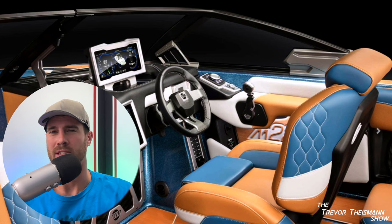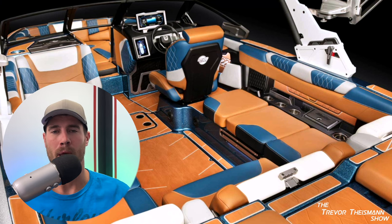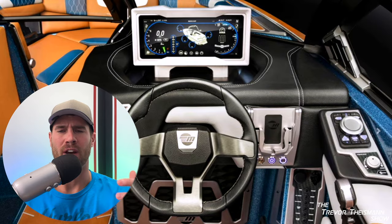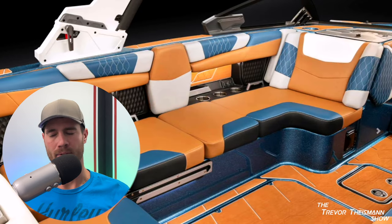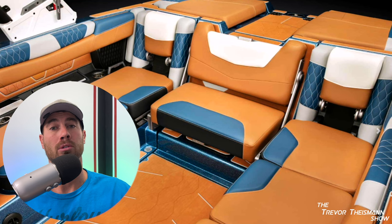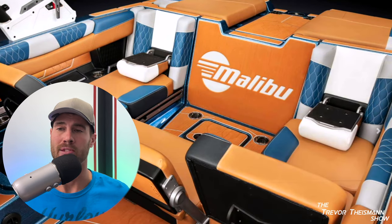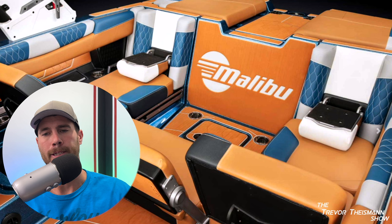You may find something just as comparable as you move through the brands, but I really do like the cockpit style. As the boat captain — you're probably the guy that paid the bill — you need to be comfortable. One of the cool factors I really enjoyed was when you sit in the captain's seat, right at your right hand you have access to almost everything with a small dial. You can switch the wake setting from side to side, and you also have stereo control right there. Having them right in the palm of your hand next to the throttle is a pretty great experience.